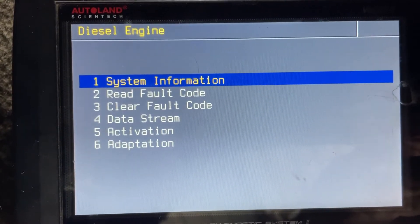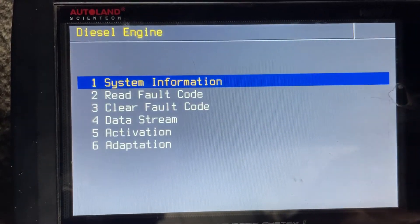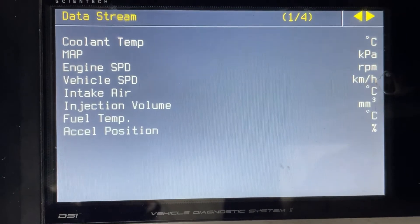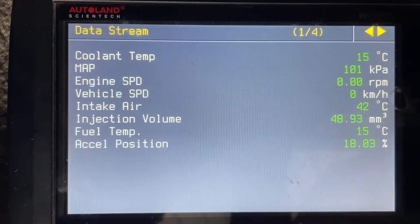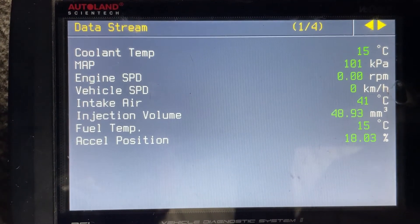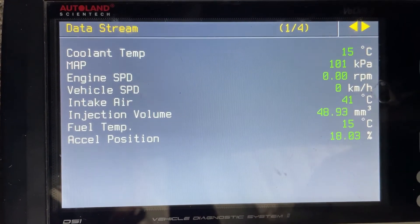Okay, I'll go down to system information. That's just taking me in circles. Get into data stream. Okay, so what I'm going to do is I'm going to crank the engine and then flick it over through the four pages and hopefully this gives you a good look.